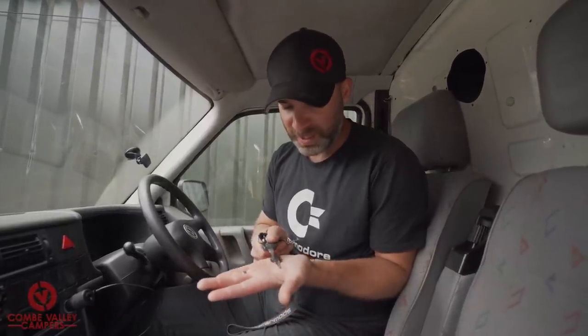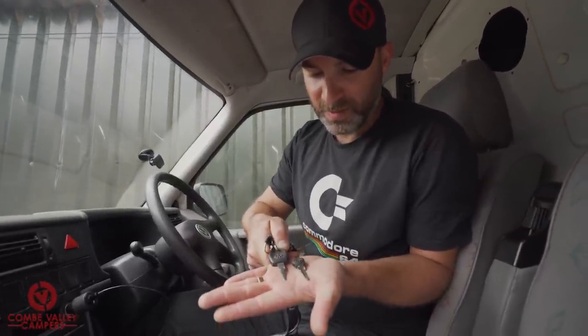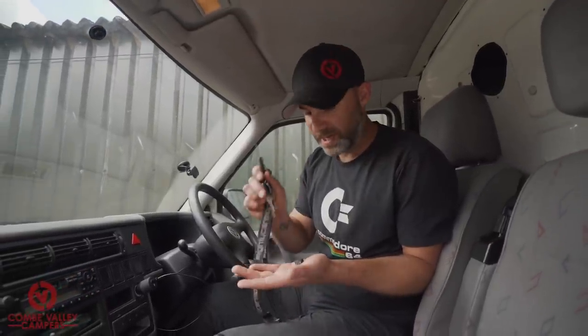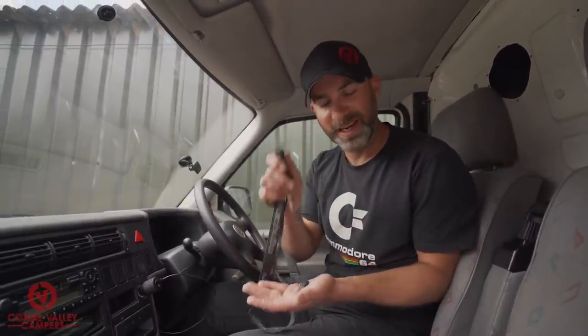If you own a Volkswagen or any other car from the 70s, 80s, 90s or even early 2000s, you will probably have a completely worn out key like mine, or you'll have multiple keys to fit multiple doors in your camper. I'm very fortunate in that Project Lockdown actually came with what's called a safety key in the paperwork. If you take a look at the key I use every day versus the one that's hardly ever been used, there's quite a difference, and what we're trying to do today is make a new driver key so I don't have to worry about it falling out of the ignition while driving — something that is possible with a worn key like this.